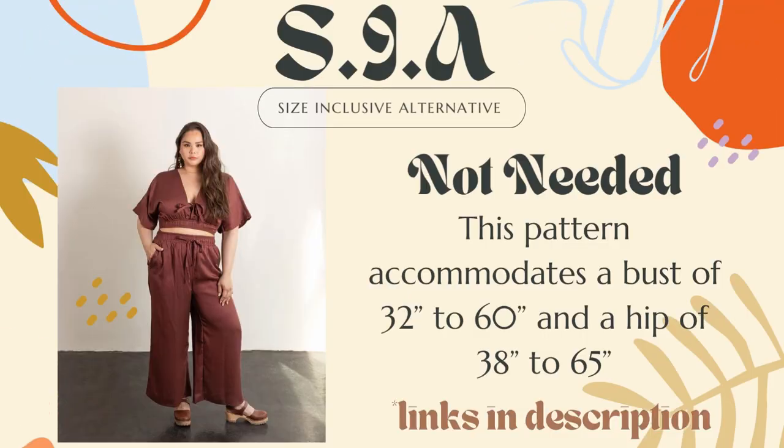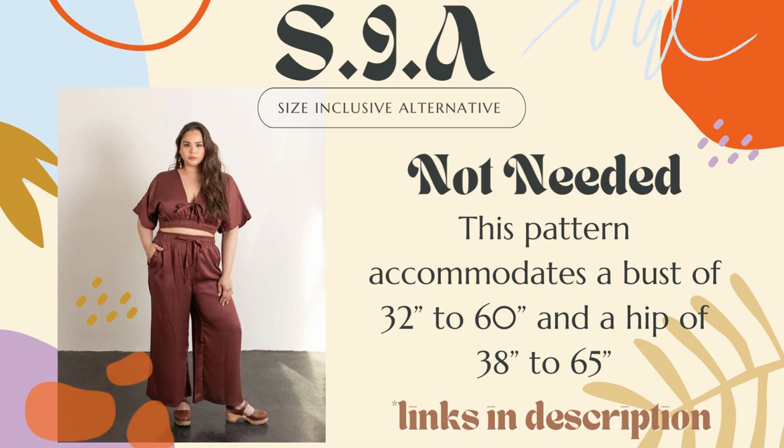Sizing: this pattern is already size-inclusive on its own, accommodating a bust of 32 inches to 60 inches and a hip of 38 inches to 65 inches. I know this can seem a little dress- and top-heavy, but there's more emphasis on tops for me — if you have one good pair of jeans, you can easily create lots of different looks with three nice tops and different jackets and shoes, while the bottoms stay the same. So I didn't put too much emphasis on bottoms: just a nice core set — a good pair of shorts and pants — with interchangeable tops, and obviously some dresses because we love dresses around here.